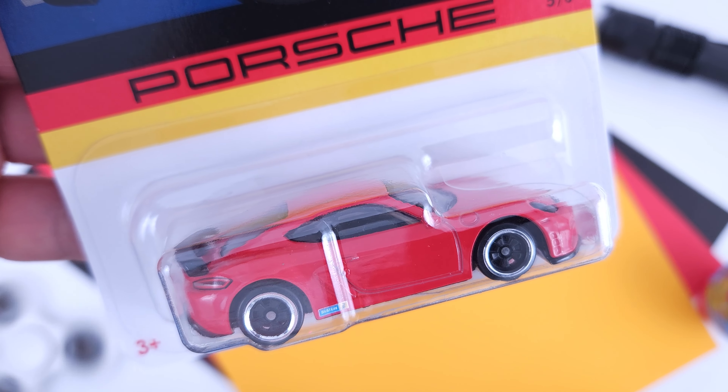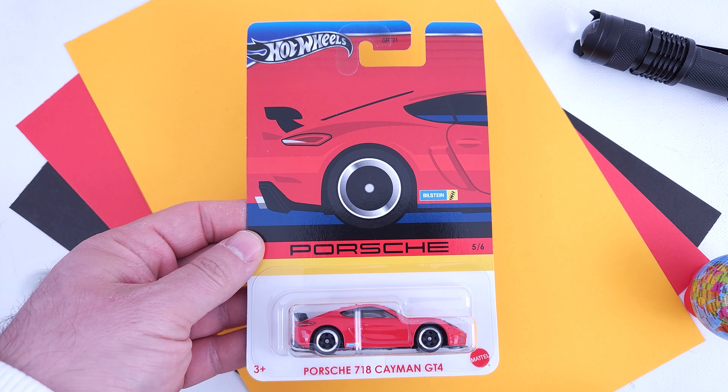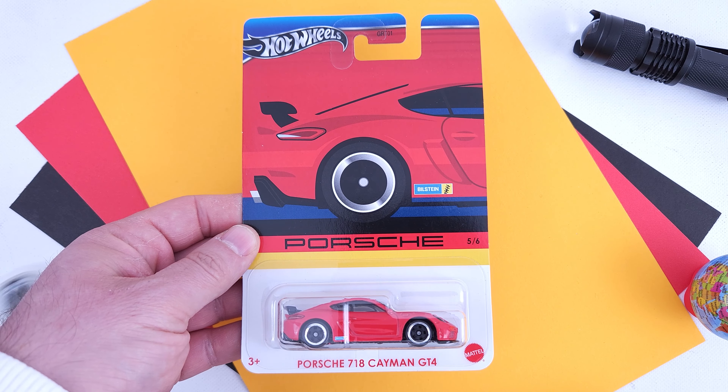The set has 5 castings, but as you saw from the numbers on the cards, it actually has 6. That is because Hot Wheels have introduced a chase for this set as well — one that unfortunately we didn't get.